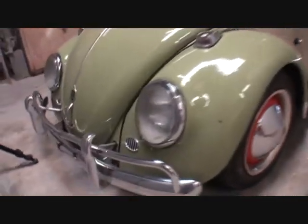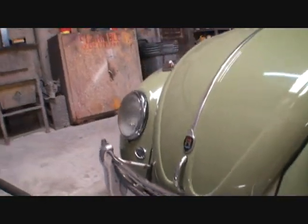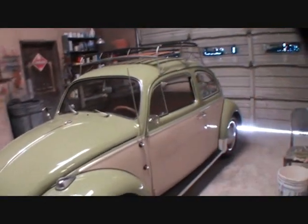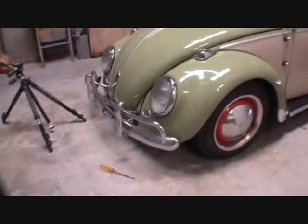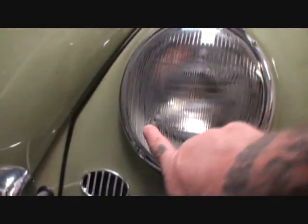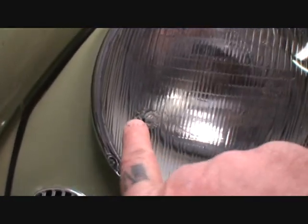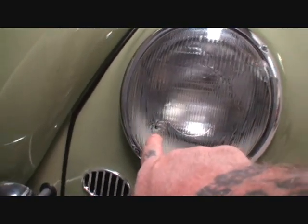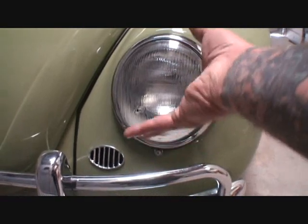Let's go look at it and see what we got to do, because this might happen to you. What we're talking about here is the clear lens on our old 1964 Volkswagen. This pretty much applies to any old vintage Volkswagen, including the buses, the Type 1s, Type 2s. A rock hit it — if you look right in this area, it looks like a BB hit it, a little small hole right there.